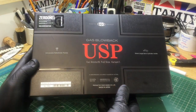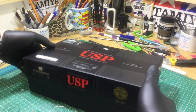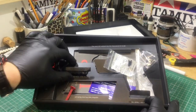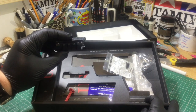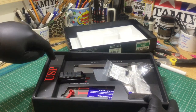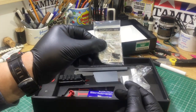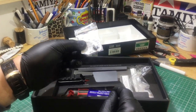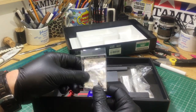Again, fantastic packaging from Tokyo Marui — this one supplied by Zero One. Inside you've got that rail adapter I mentioned for your tactical lights. There's usually a packet of BBs in there, which there was. There's also a spare blank-fire piece — you can fit that in your magazine and then dry-fire it, useful for film work and similar.